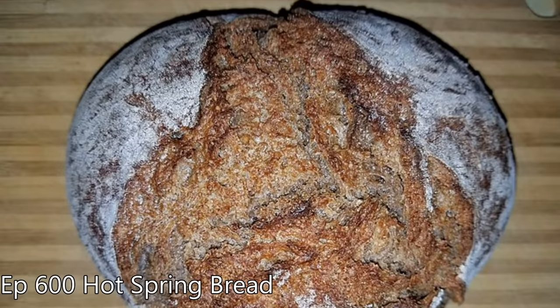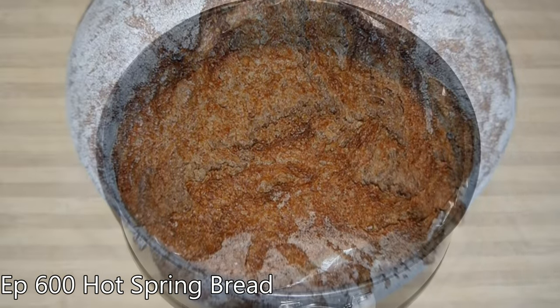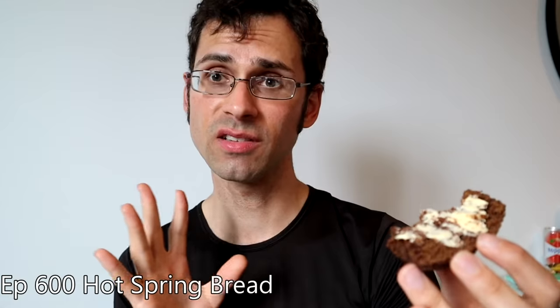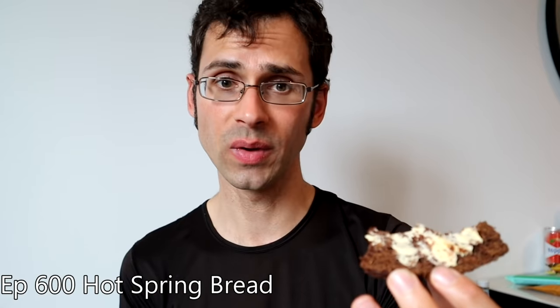That is actually really nice. It's like somewhere between a very dense rye bread and a piece of molasses date cake. It has a nice texture to it — really dense and very chewy.